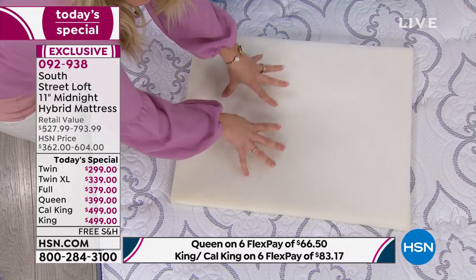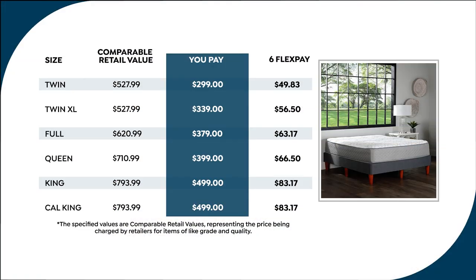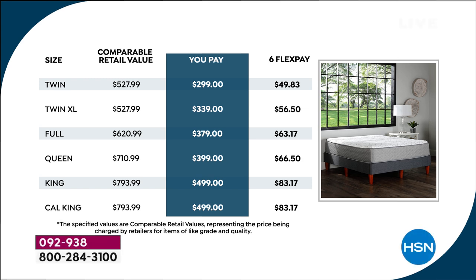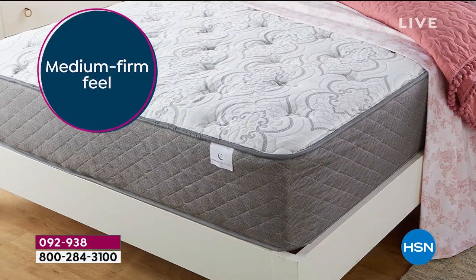If you want to treat yourself, here's how affordable the flex pay is. Twin: $49.83, six months, no interest, no fee, any major credit card — MasterCard, Visa, American Express. Twin XL: $56.50 — if you have a split adjustable bed, those are twin XLs. Full: $63.17. Queen — the most popular, number one seller in this show — $66.50. King or California king: $83.17. Thinking of upgrading? We're going to send you a king size bed for that price.